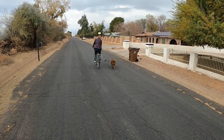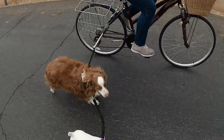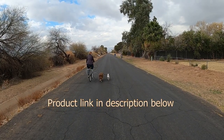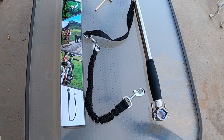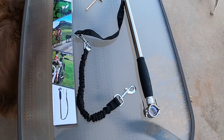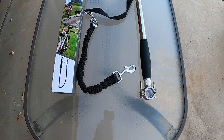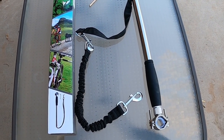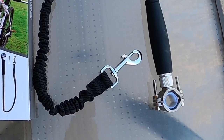We purchased this hands-free bike leash from Amazon for less than $30. The dog bicycle leash comes with the stainless steel rod with a nylon covered handle, a stainless steel clamp, screws and nuts and an allen wrench, and a two-part leash. The two-part leash sections are about 15 inches each, with one also being elastic. There's also a small rubber piece that is meant to protect your bike's frame from scratching.